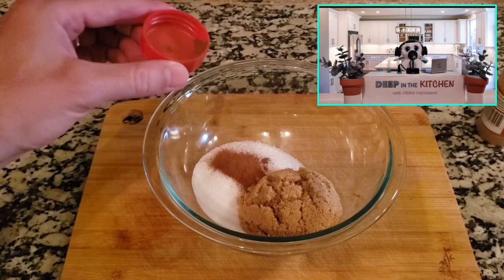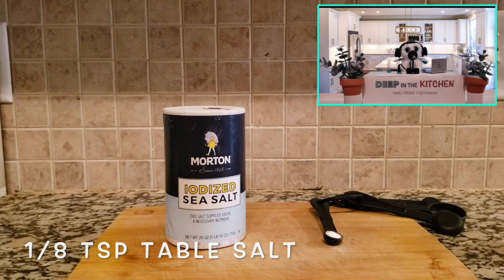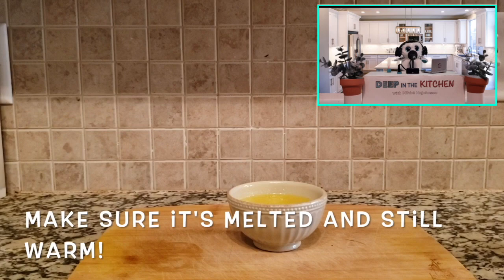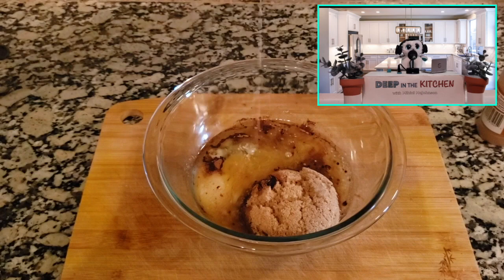Now we're going to even it out here. Just do a little eighth teaspoon of table salt — can't have it be too sweet now. And then we're going to get eight tablespoons, or one stick of unsalted butter. Put it in the microwave so it's nice and melted — it just takes longer in a pot. Then just pour it in there like so.